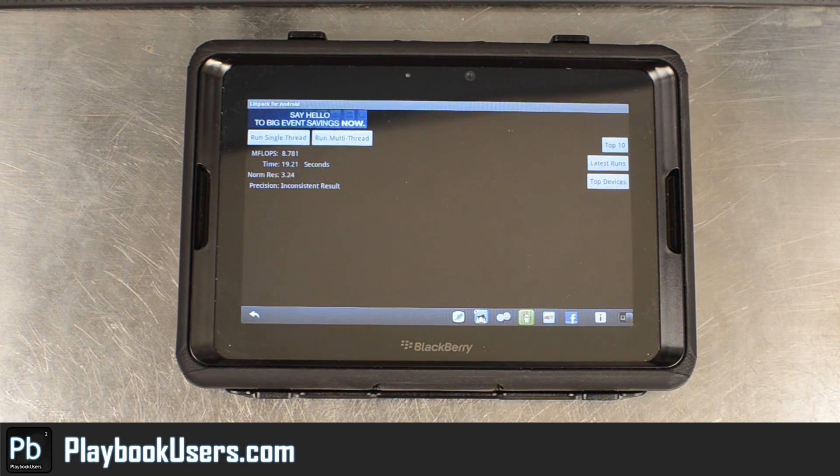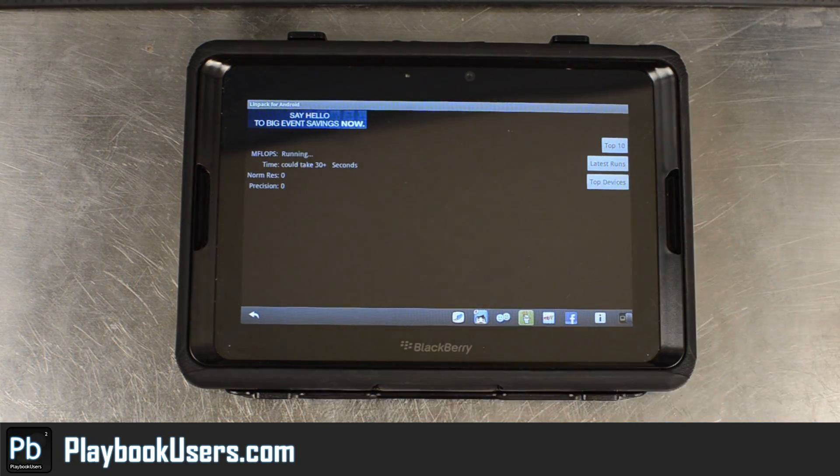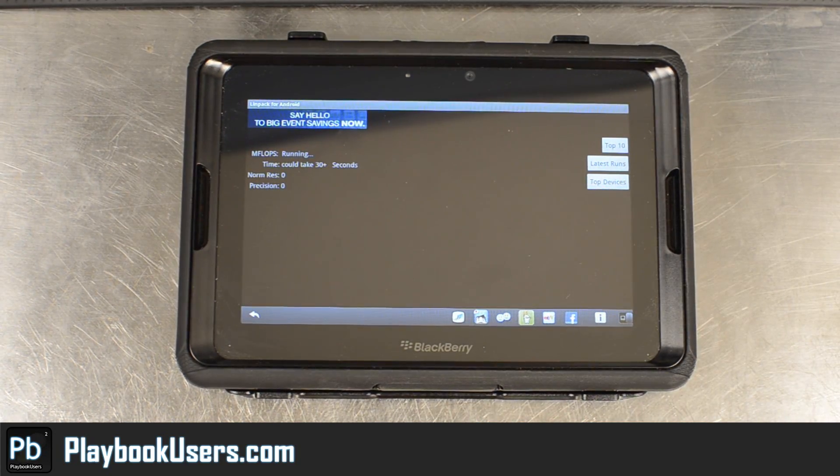This time it returned a score of 8.781, and it says the result is inconsistent — lower than what I got off a fresh reboot. 9.341 — that's also slow.